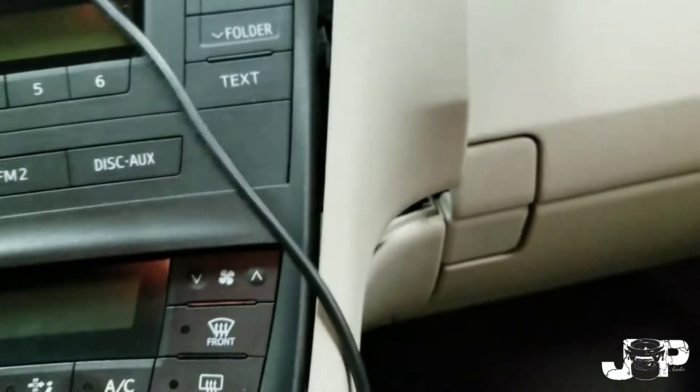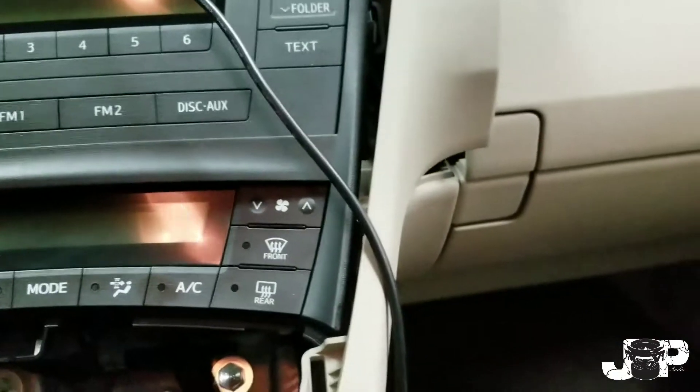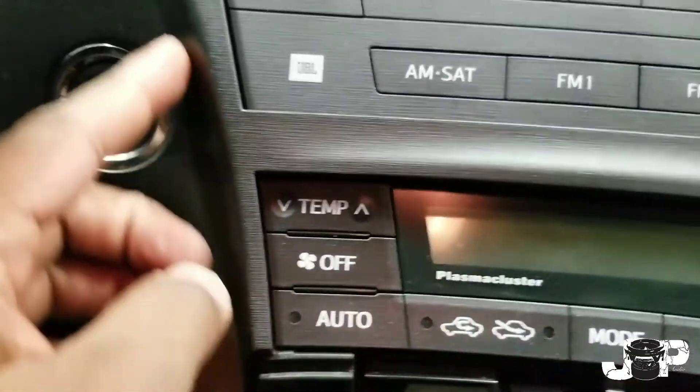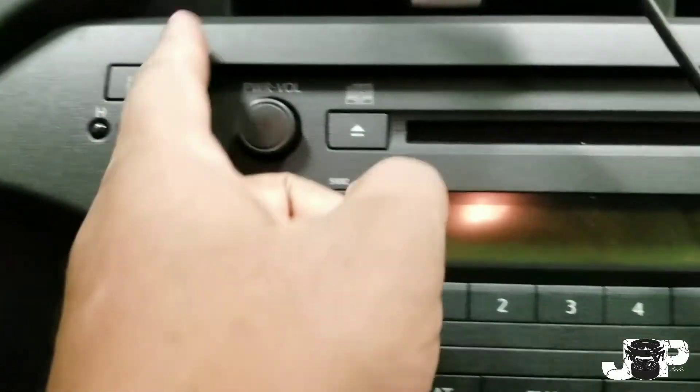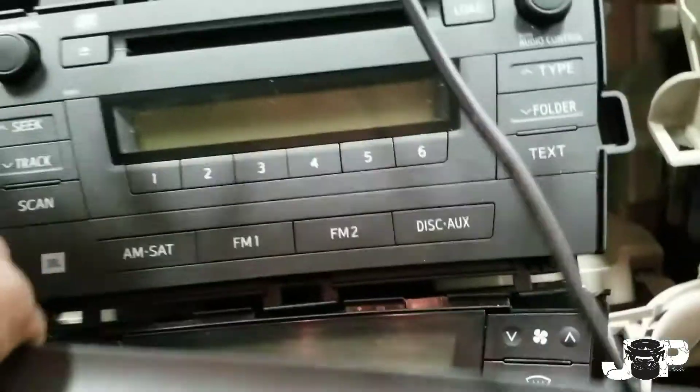Come to this side — you want to take that out and set it to the side. Next, this trim is also held in by clips and it's all going to pop out just like that. Everything is held in by clips, as you can see — all those clips on the back.